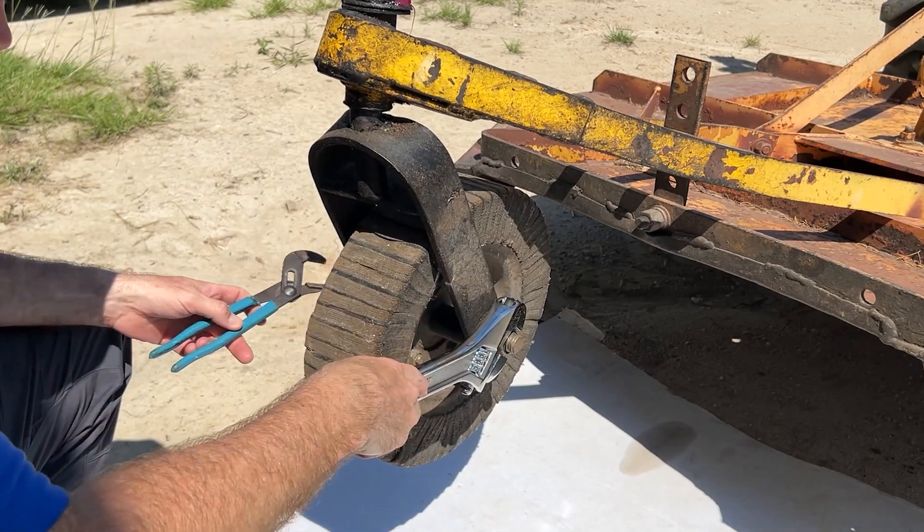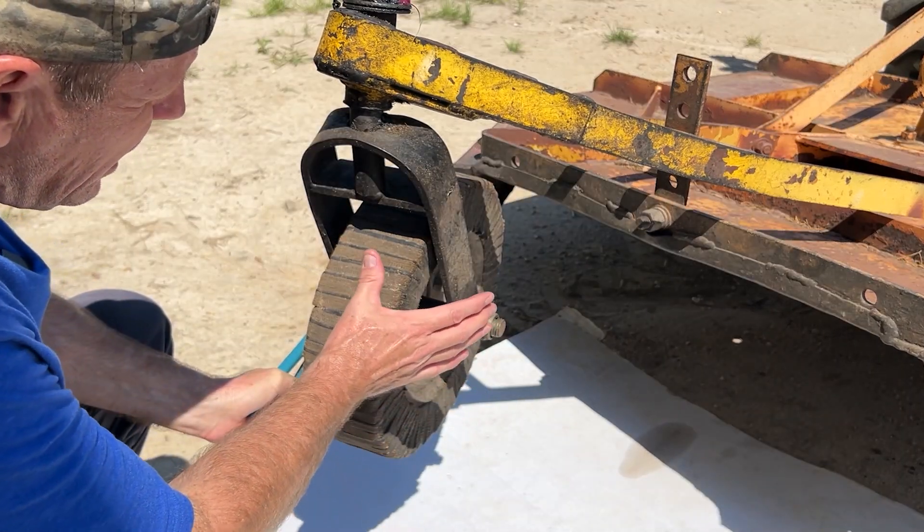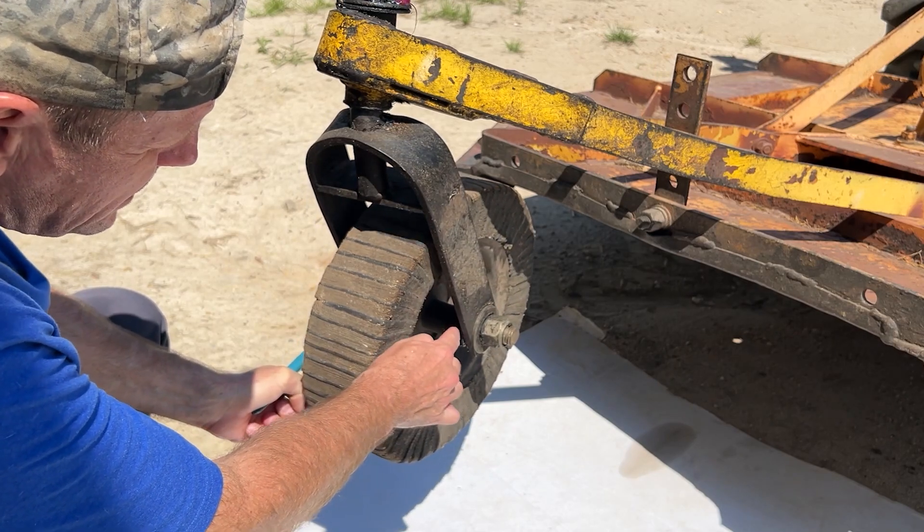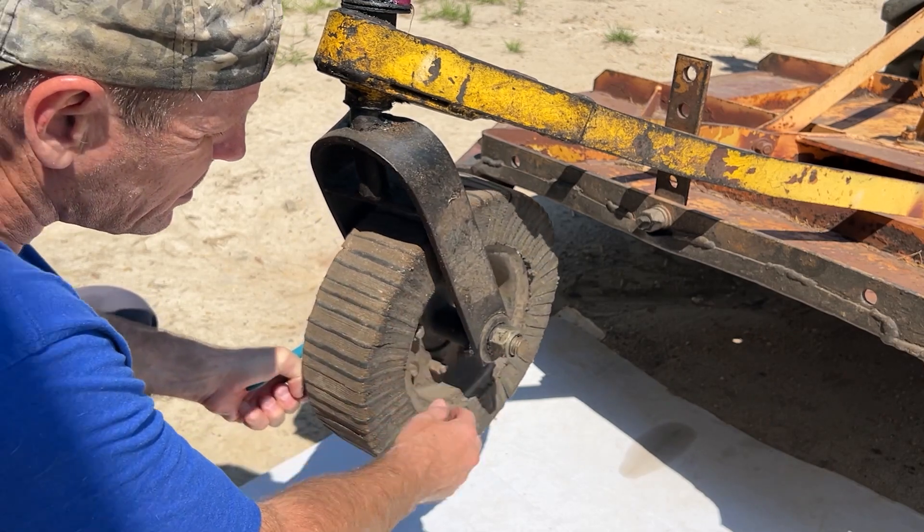This shouldn't be overly tight. This is a jam nut and when you're tightening it up you don't want to squeeze these forks so much that it impedes on the hub right there, so it wasn't that tight.